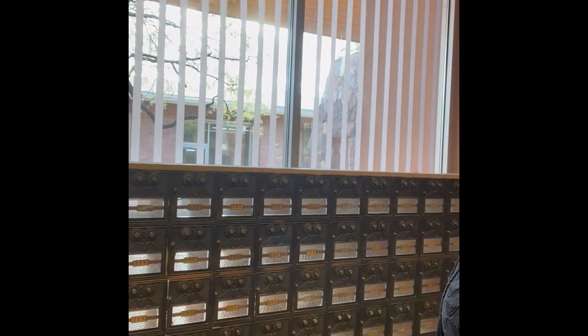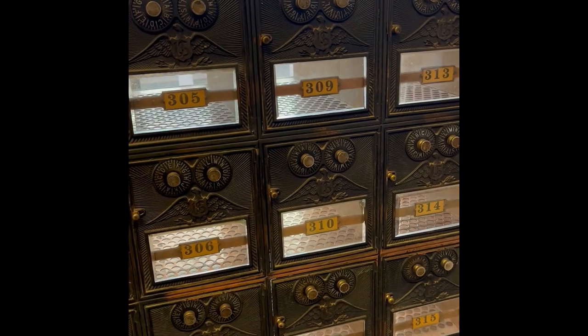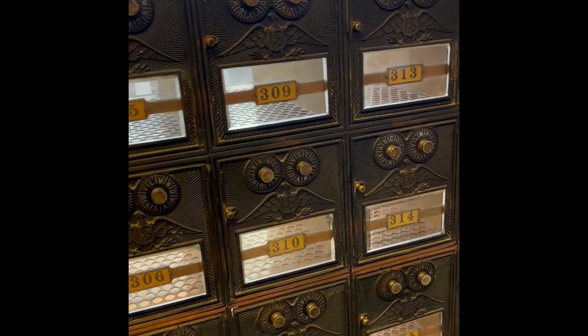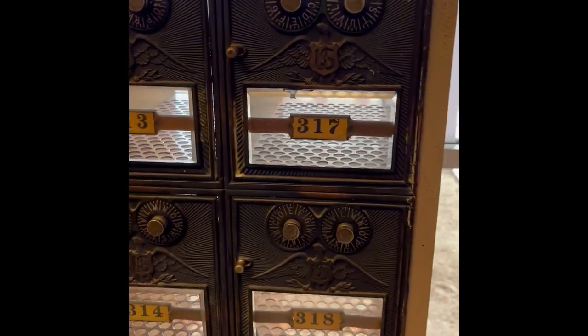It's the librarian from the Postal History Foundation, and today for Throwback Thursday we're going to go back to the early 1900s, which is probably when this bank of post office boxes was built. I've been working on cleaning these, so I thought maybe this was a good time to show the post office boxes to you.